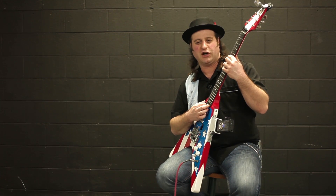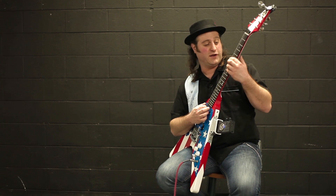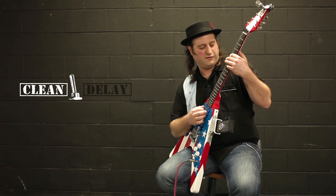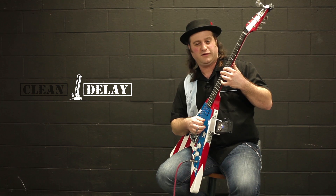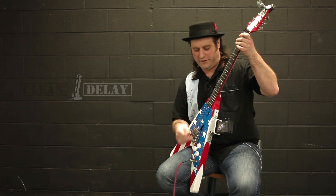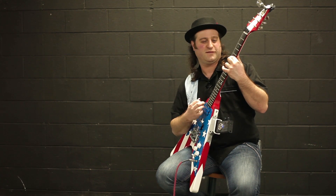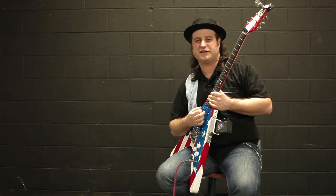Right now we have a clean guitar with no effects, so we can start doing our Pink Floyd thing. When we want the delay, we just hit the button. We want to turn the delay off, we can just hit it again. And that's all there is to it.